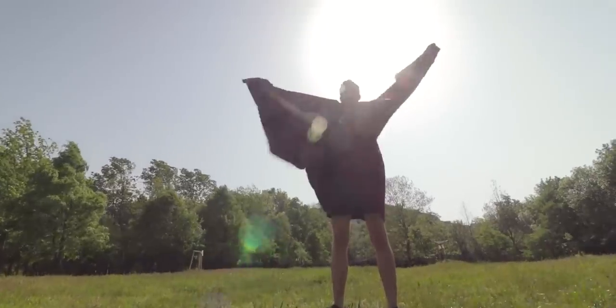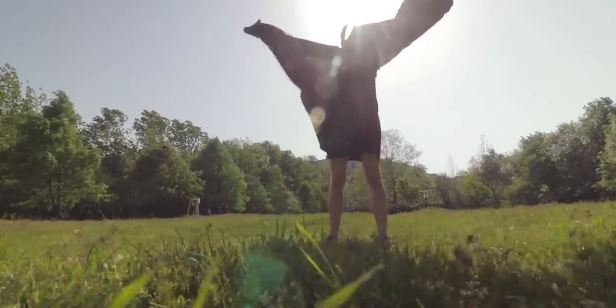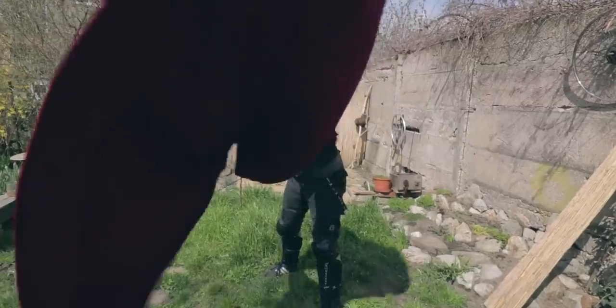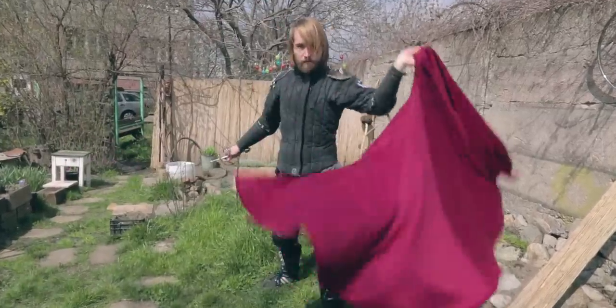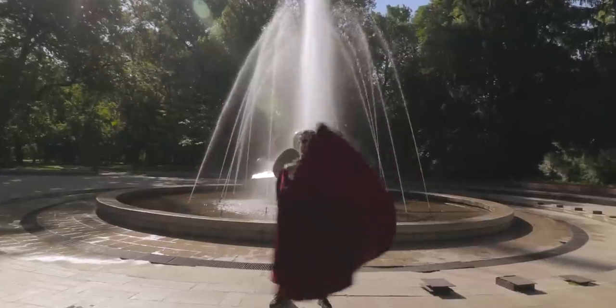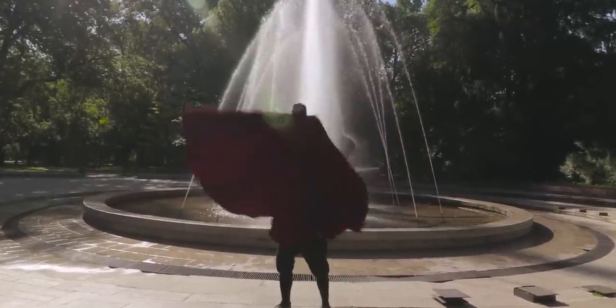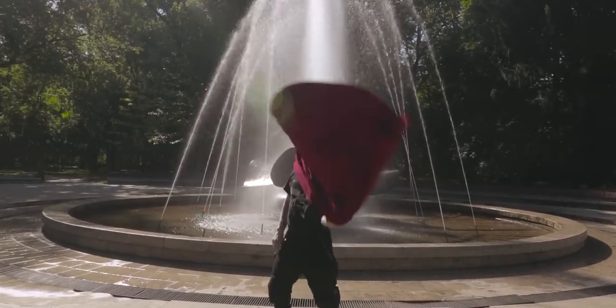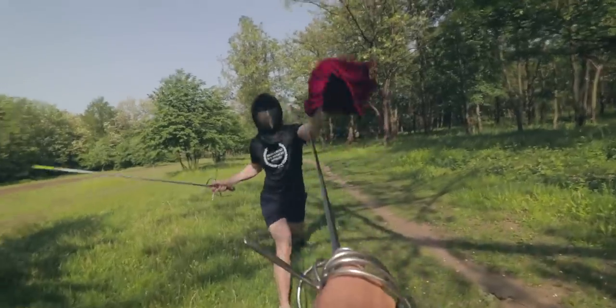Fencing with rapier and cape is really entertaining. It may not be as popular as fencing with the dagger, but no dagger is going to make you look as slick and fabulous as will the cape. So don't hesitate, get yourself one, remember the 6 principles and be cool. And when I say cool, I mean really, really cool. Thank you for watching my video, hope you enjoyed it and see you soon.